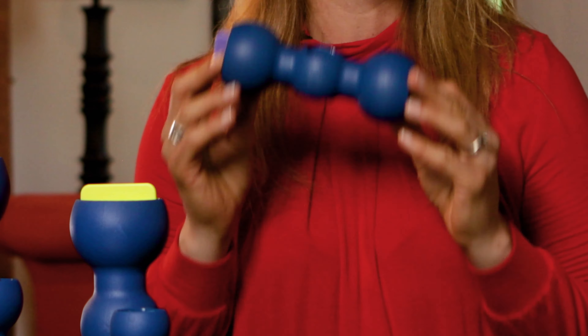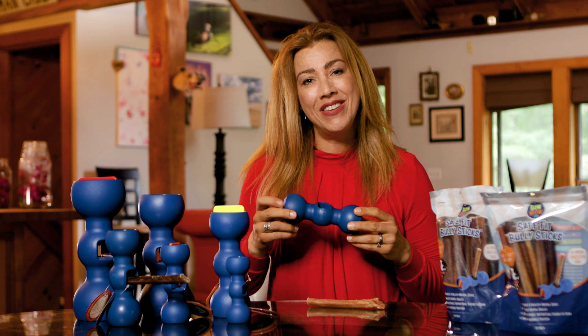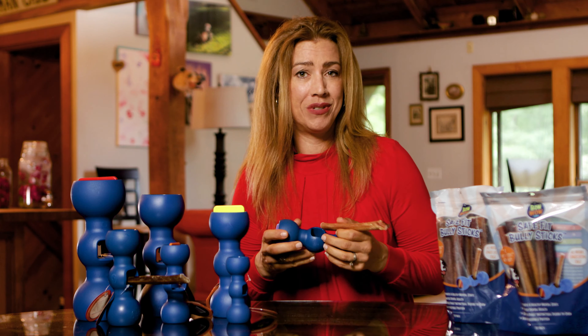But a few months ago, I found the Bully Buddy. The Bully Buddy is a safety device that holds your bully stick tight while your dog chews on it.